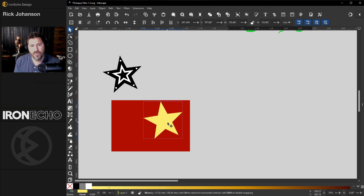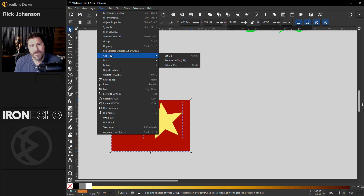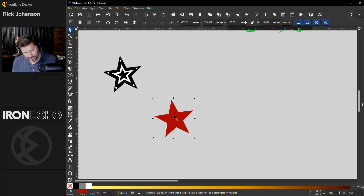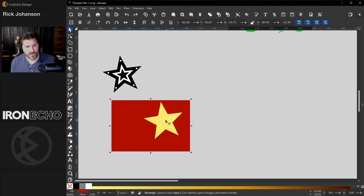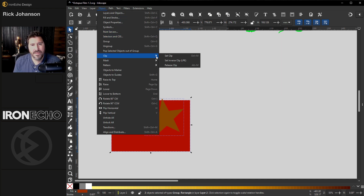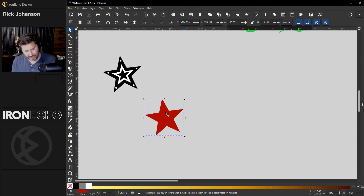I'm going to put the star over this red rectangle. If you select both, it's going to clip out whatever the top object is. Go to Object > Clip > Set Clip, and it takes that piece. That's what a clip does — it could be any color, any shape. I'll do Control+Z. Object > Clip > Set — it'll just clip whatever was on top.